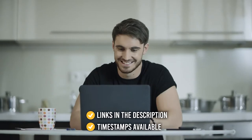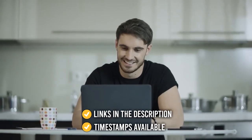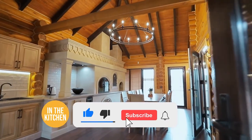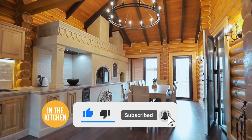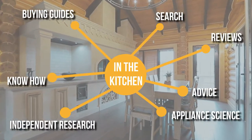All the links for the products we mentioned are in the description down below, as well as timestamps to help you navigate through the video. Be sure to like this video and subscribe to stay with us in the kitchen, especially if you are interested in more informational list-related content just like this one.